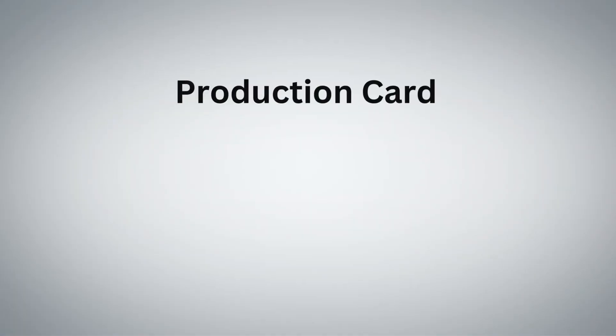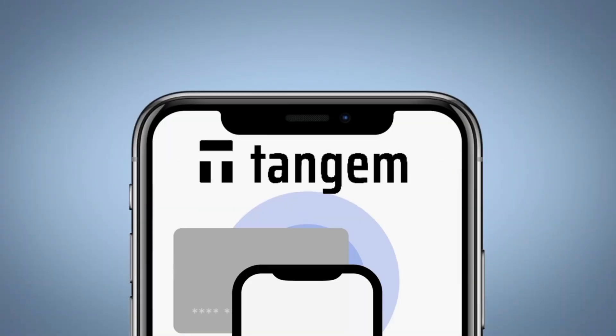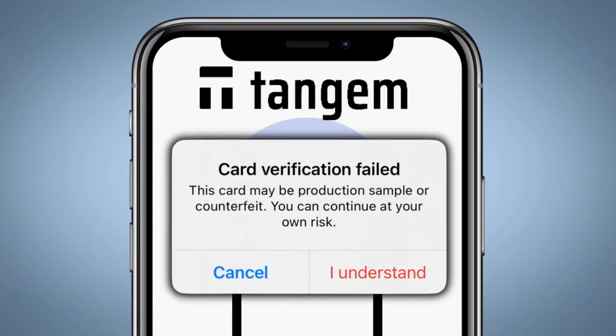Tangem has acknowledged that packaging errors rarely do happen, but when they do you might receive a card that wasn't even intended for the public. There are three types of cards you could accidentally receive: production cards, testnet cards, or developer cards — none of which should be used to store your crypto. If you do happen to receive one of these cards, which very rarely happens, the Tangem app would display a pop-up notification letting you know that it is a production card or a counterfeit.